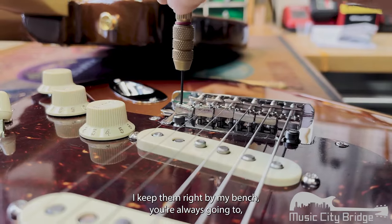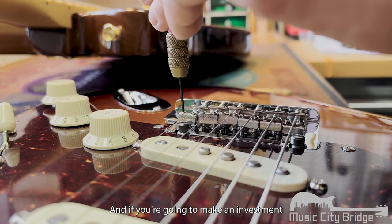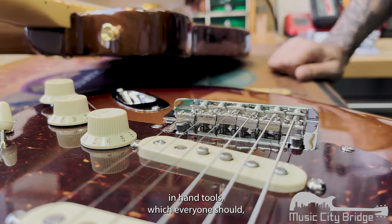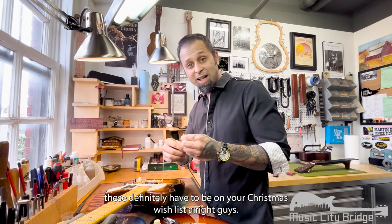I keep them right by my bench — you're always going to reach for them. They're made incredibly well, and if you're going to make an investment in hand tools, which everyone should, these definitely have to be on your Christmas wish list.